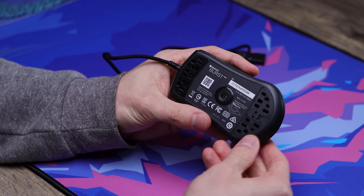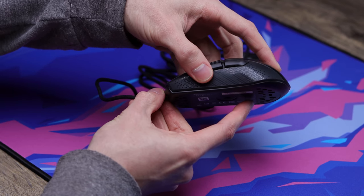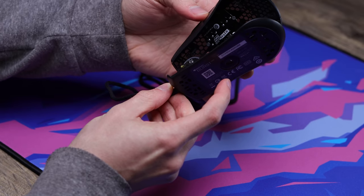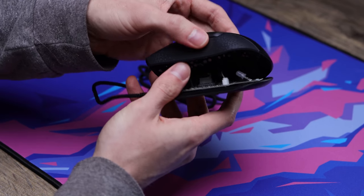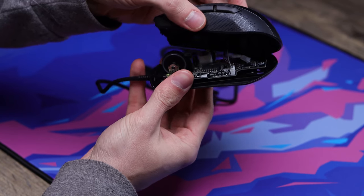We got all the screws out now and we're gonna try to pop this top shell off. You always just wanna be careful because you never know what might be connecting the top to the bottom shell. Here we do have a wire running from the top to the bottom, so I wanna make sure we disconnect this right here before we pull it apart, because obviously these wires will not come apart easily.